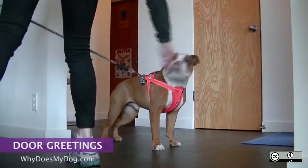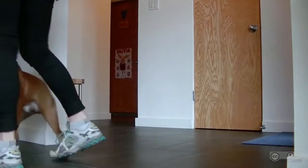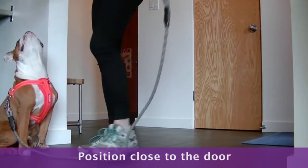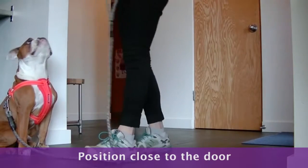This command takes a while to learn, so be very patient. Have your dog in the sit at the location you would like them to be at. It needs to be close to the door so they can see.